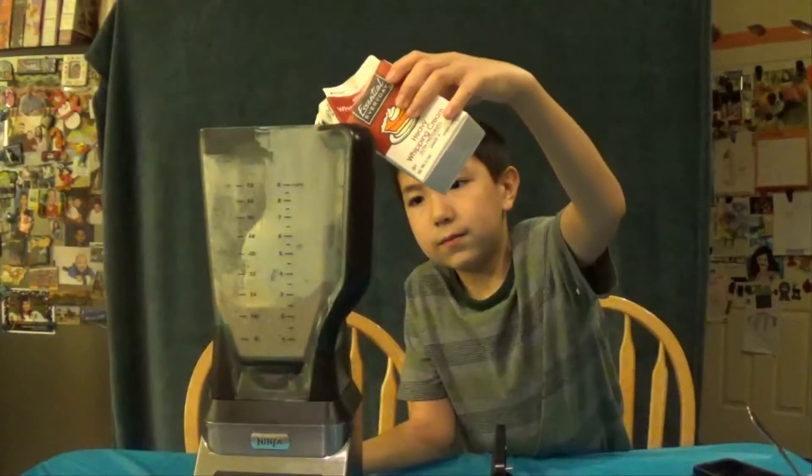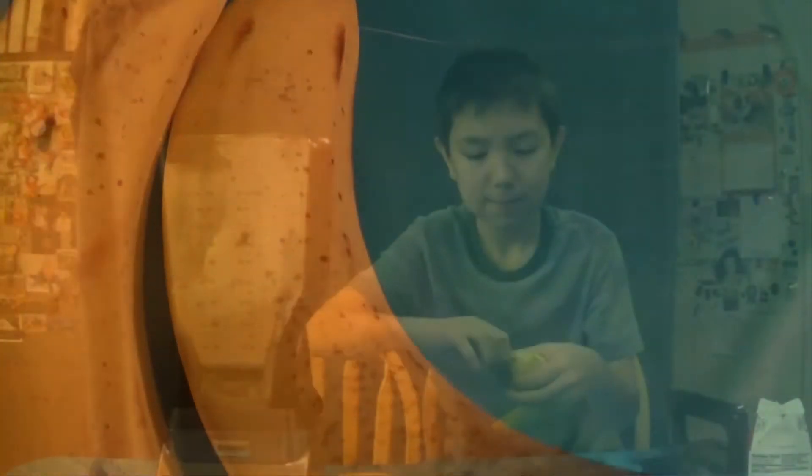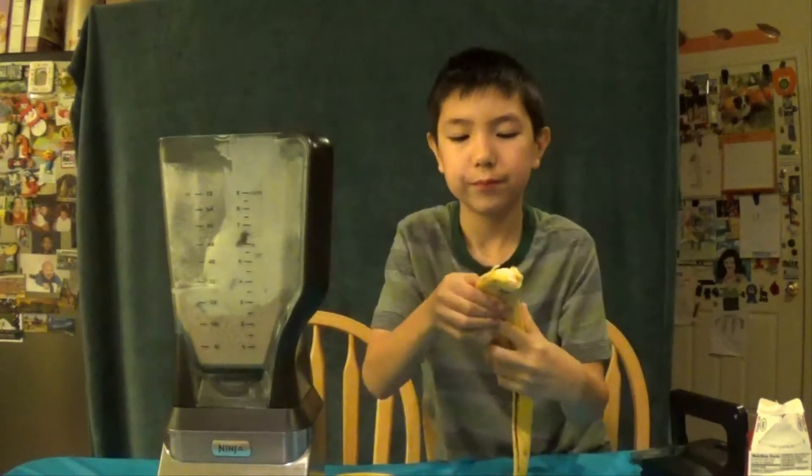The heavy whipping cream is used for pumpkin pie and other things, but here it's going to be used as a thickener and as a milk substitute. Just pour that in, then peel our two bananas and put them in.